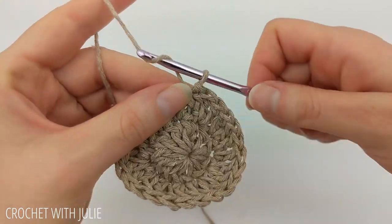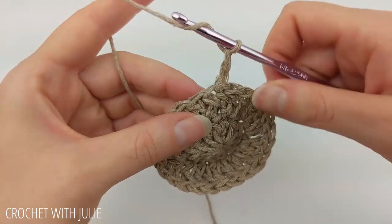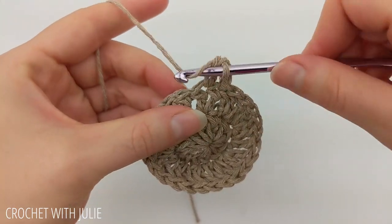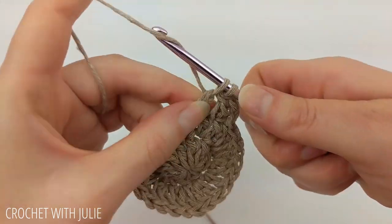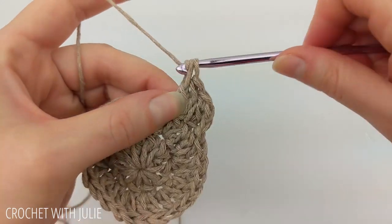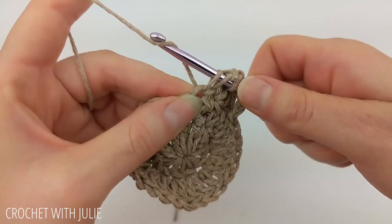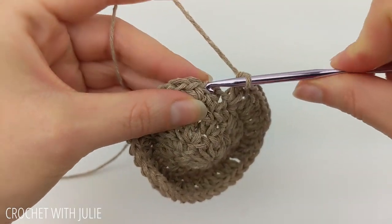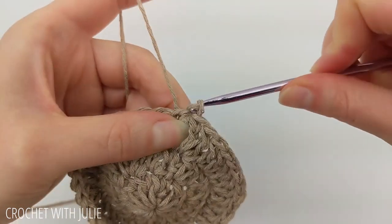Begin row three with a chain two. Then place one double crochet in your next stitch and two double crochets in the following stitch, continuing that alternating pattern all the way around. When done you should have a total of 36 double crochets. At the end of the row, skip your chain two and slip stitch into the top of your first double crochet.